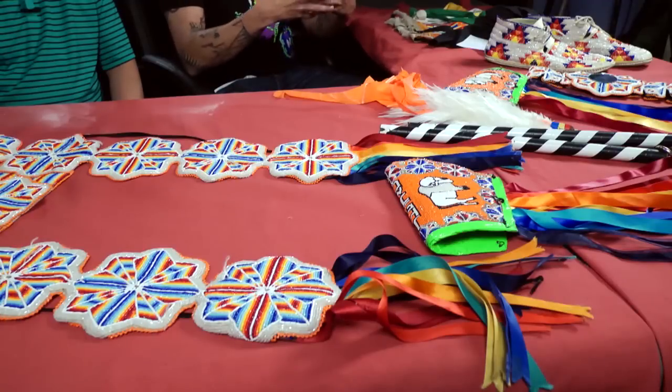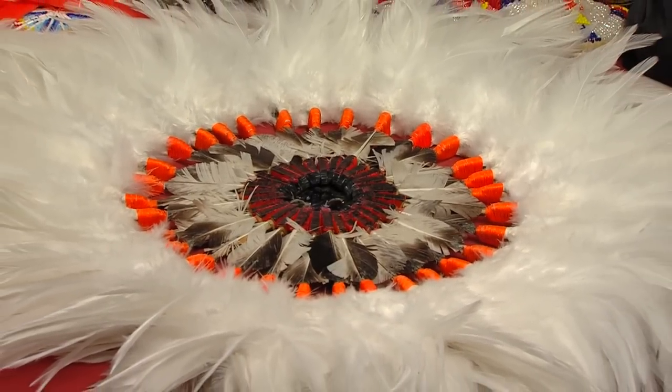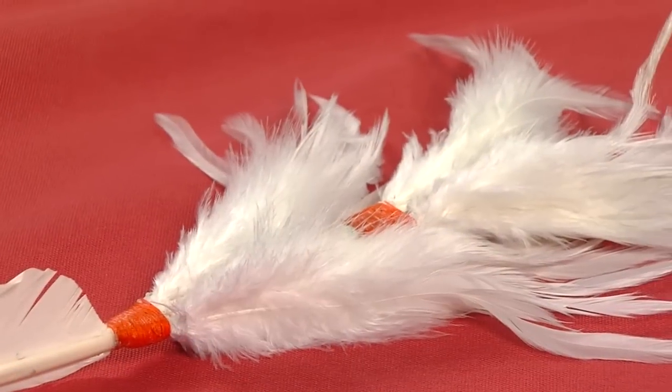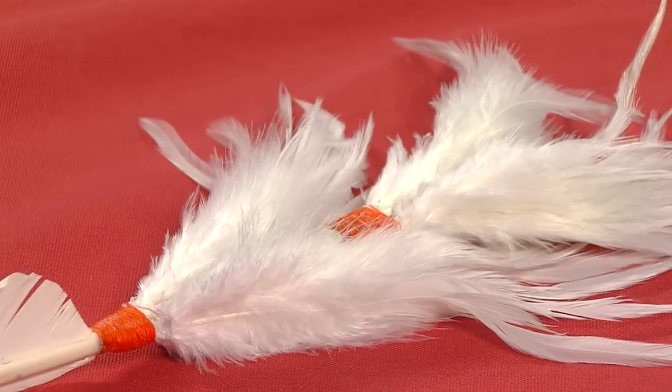Kind of like me — I make my own stuff, but this is his style we're going to go through. Today, what Dwight said, we're going to construct a men's southern fancy dance bustle from the ground up: how to cut the spikes, how to do the extensions, how to do the bottoms, and how to tie the hackles. Now Dwight, who helped you first learn how to tie bustles?